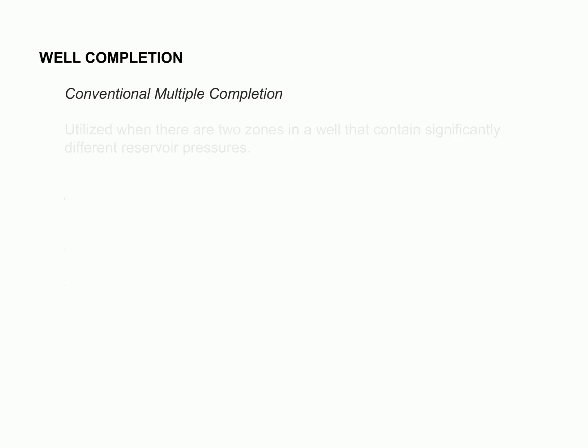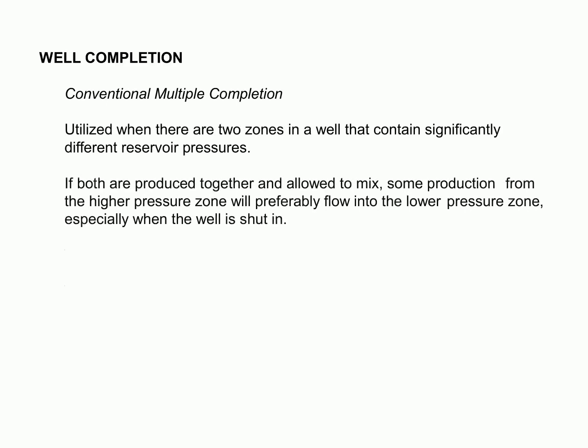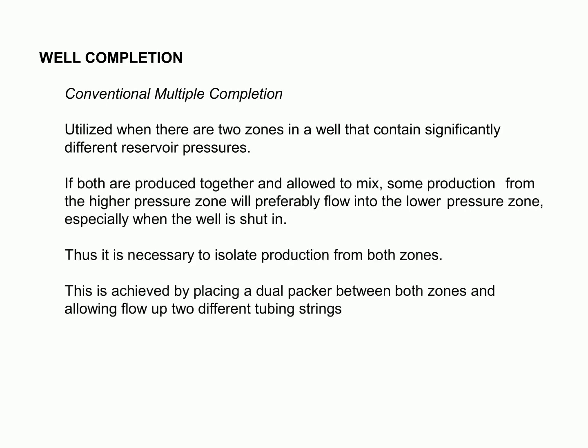Completion of a well in its simplest form involves running and cementing casing above the productive zone, followed by drilling the pay section with a non-damaging fluid. This technique is suitable for wells that contain two zones with significantly different reservoir pressures. By isolating each zone from the other, mixing of high and low pressure zones can be avoided, thus allowing for maximum oil production.